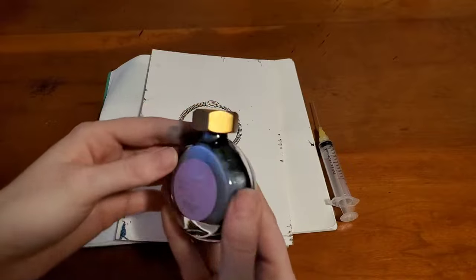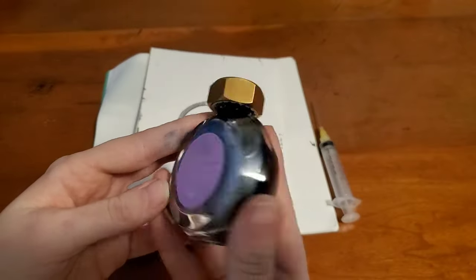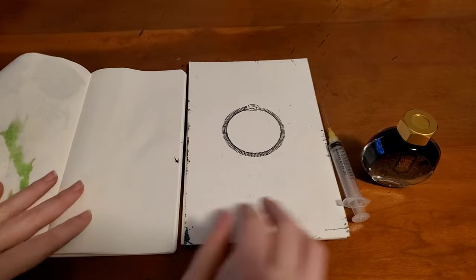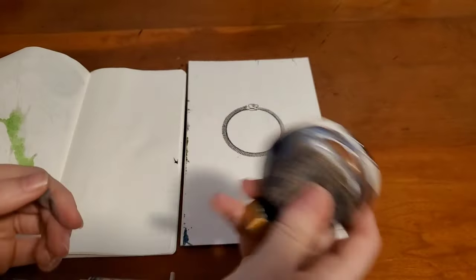I'm going to be doing a swab, a spatter, and a writing sample today. I'll have onion skin paper and Tomoe River paper, and I'll get started with a fresh swab so we can see what that looks like.